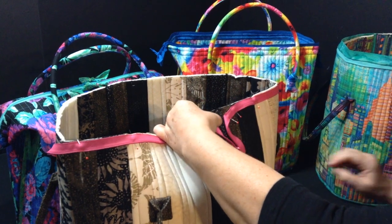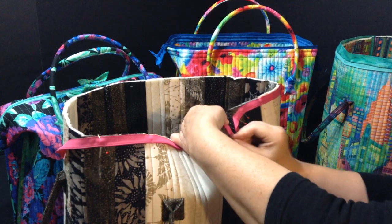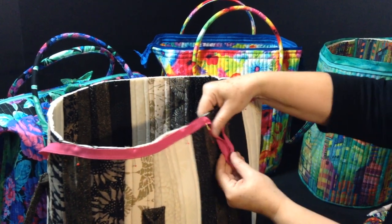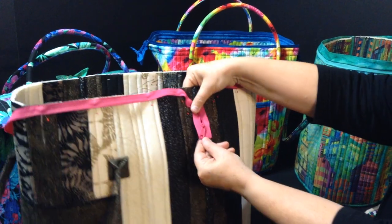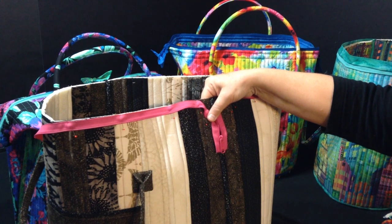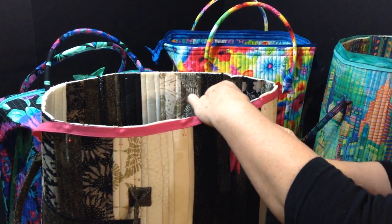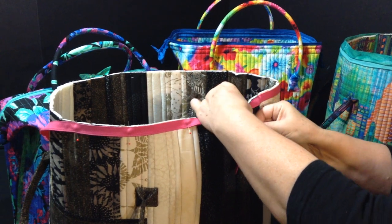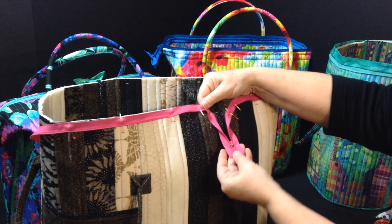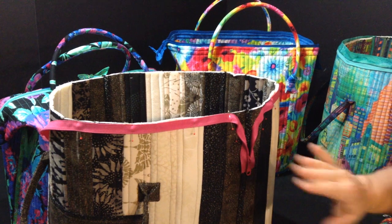Angle your zipper down and pin it — that will keep it in place. When you look at it, your zipper pull is facing out and you're angling down on both sides. Angle this one down a little more so it matches the other side. Then the next thing you're going to do is put your binding on top of your zipper.